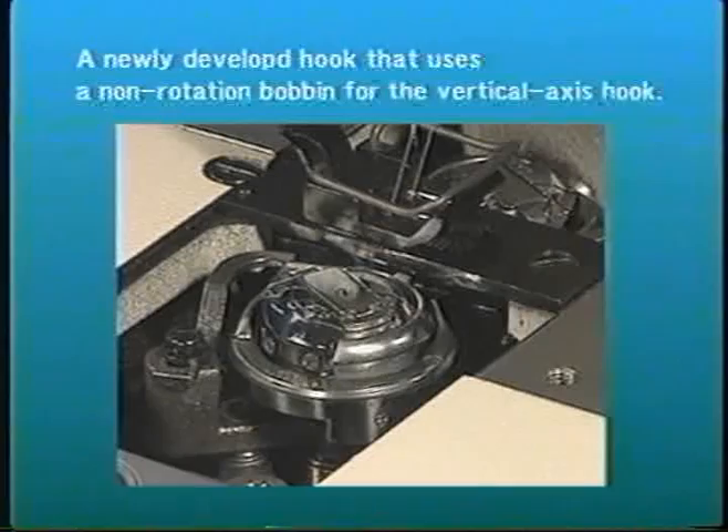For the newly developed hook with a non-rotation bobbin, the bobbin is secured in the bobbin case and does not rotate as the bobbin thread feeds. This prevents variations in thread tensions caused by changes in the amount of remaining bobbin thread and idling of the bobbin.